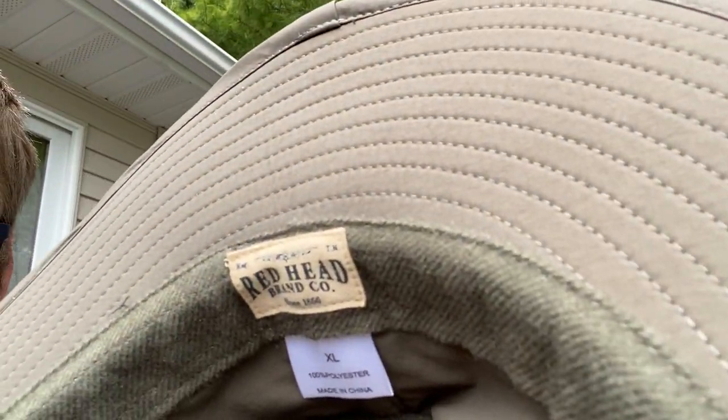I want to talk about Tilly hats and Redhead hats from Cabela's or Bass Pro. Bass Pro and Cabela's sell this Redhead brand of hat — you can see right there, Redhead extra large — and it is the same thing as a Tilly hat, like identical. I have a Tilly hat here that I need to return because it was the wrong size, and right now during this pandemic it's hard to find Tilly hats anywhere, so I went to Cabela's and found this Redhead hat. I wanted to show you guys how similar they are.